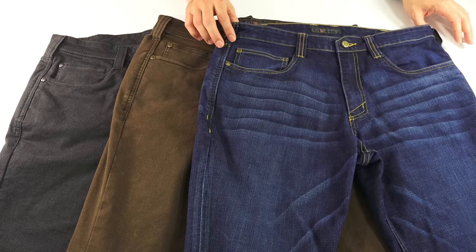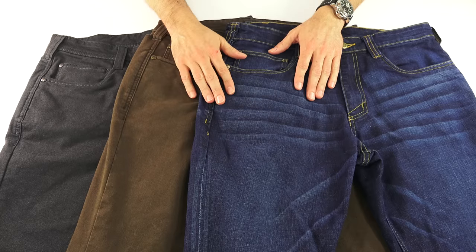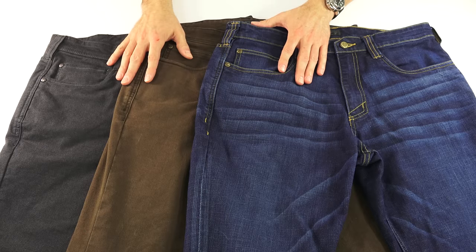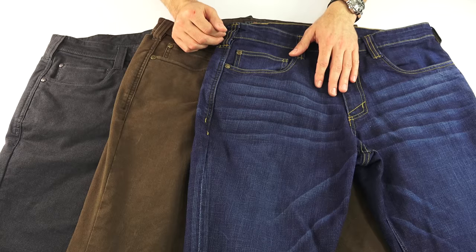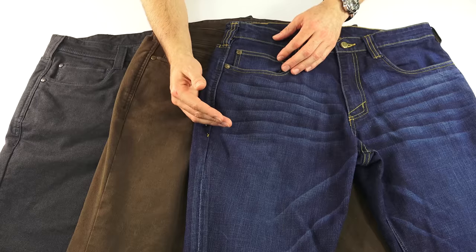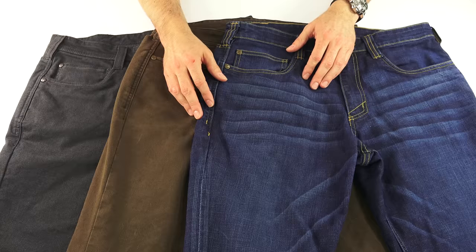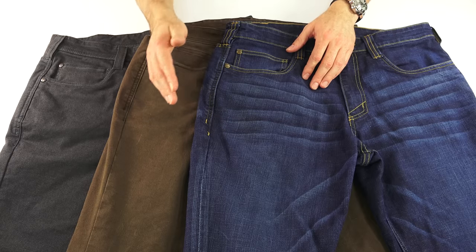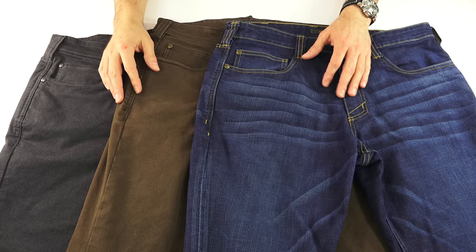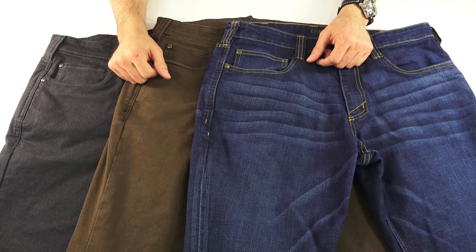Sizes: the waist comes in 28 to 44, and the length comes in 30 to 36. With 5.11 length sizing, the waist is pretty true to size — these are all 32x30s and I wear 32s in all my pants. However, 5.11 pants seem to run short. I have about a 30-inch inseam, and after washing these a couple times they are now 29-inch inseams. If you're on the border, get them a little longer rather than shorter, because you can shorten them but you can't add length.